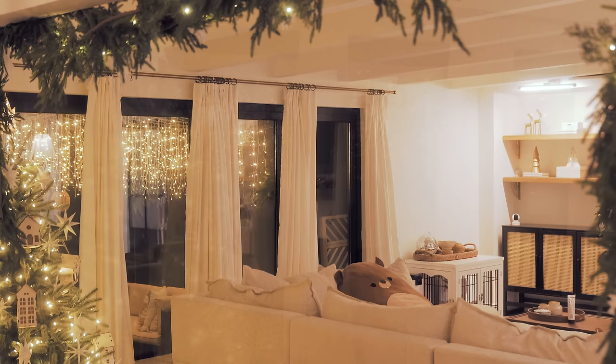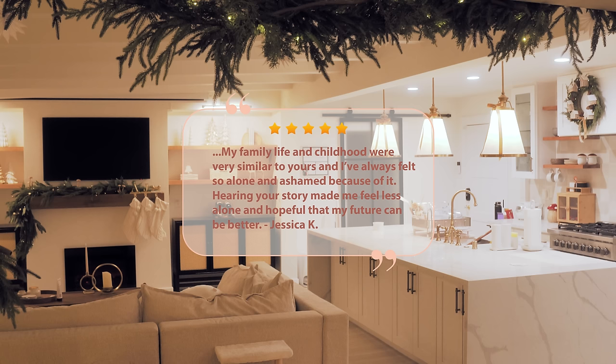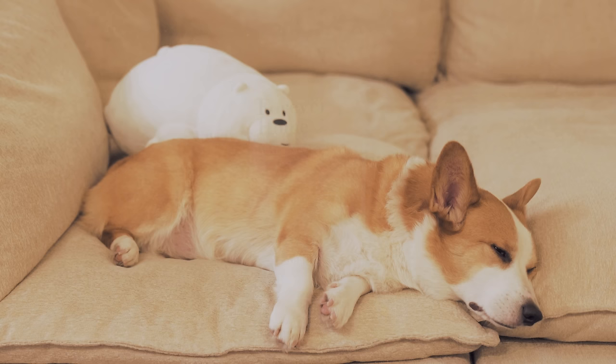If you were encouraged by today's message, please leave a heart in the comments and share this video with your loved ones. To continue your healing process, check out my book, Forever Home. A reader named Jessica told me that reading my story made her feel less alone and hopeful that her future could be better. Another reader named Stephanie said, 'Your book is speaking life into my soul. Honestly, it's a divine appointment.' If that's what you need today, then gift yourself this book for Christmas. I promise that it'll impact your life for the better. Thank you for being here, and I'll see you again soon.